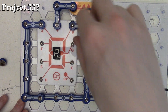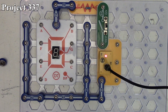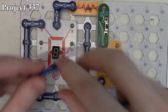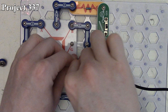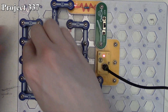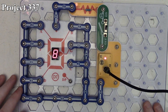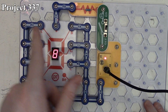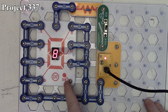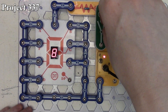Project 337 is displaying the number eight. We connect segments A through G — pretty much everything — and when we turn it on we get the number eight because we're applying power to all segments of the seven-segment LED except the dot point. That gives us the number eight on our seven-segment LED display.